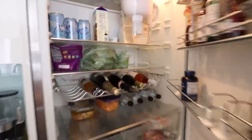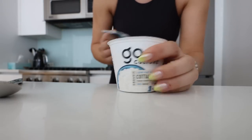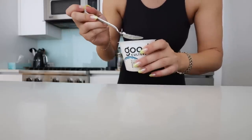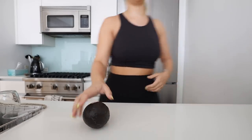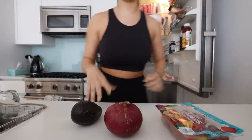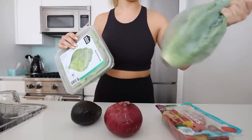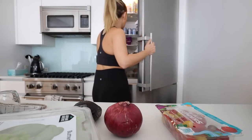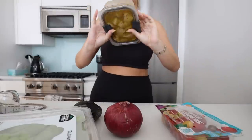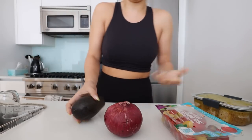My favorite post-workout treat: Good Culture cottage cheese, baby! The first bite always hits so good. Before I shower we're going to cook my lunchy-dinner. I just went to the grocery store and picked up the ripest avocado I could find. I've got red onion, cherry tomatoes, lots of butter-head lettuce, and the chicken that's been marinating for about two hours. We're going to grill it — I usually have Ryan help me but I've got this.